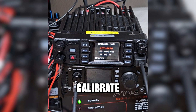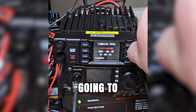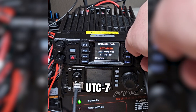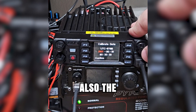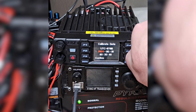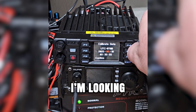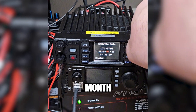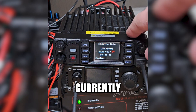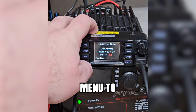Right now it's asking us to calibrate the date and time. Your channel knob over here is going to be how you adjust that. We are UTC minus 7. The channel knob is also a push button, and that push button is how you cycle to the next field. It is 2025, February 24th. It is currently 6:17 in the morning. So we've got the date and time set — let's hit menu to confirm.